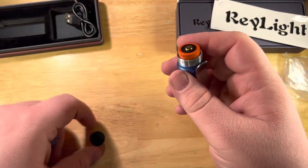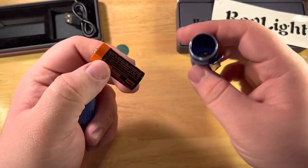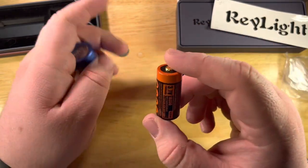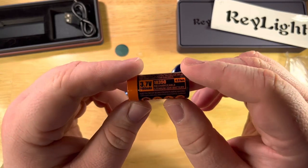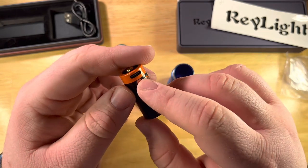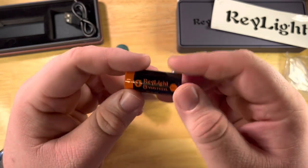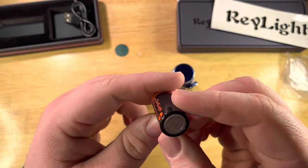There's just a little battery contact. Let's have a look at this battery — it's actually bigger than a normal 18350. It's 1100mAh and rechargeable. It's actually Ray Light x Vasti co-branded — really, really cool.